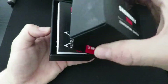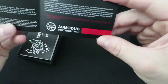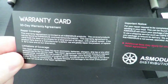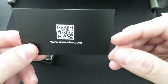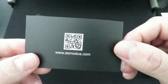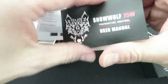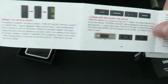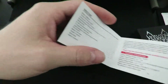Open her up, and right when you open it you're going to find your Asmodus distribution card with your warranty information and things of that nature. I'll leave that up there so you can screenshot. The back has a little scan code so you can get to their website and check out their other products — Asmodus puts out some really cool stuff. And here we have your user's manual, accordion style, with lots of stuff including all the modes this thing has.